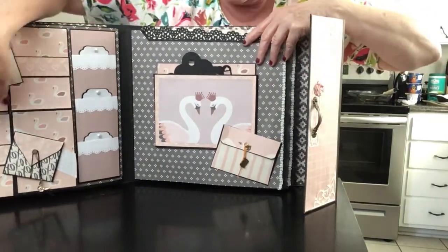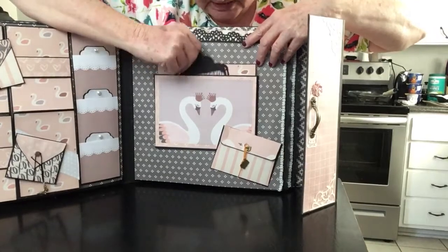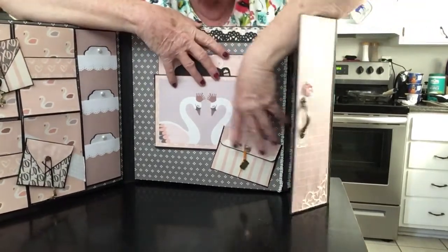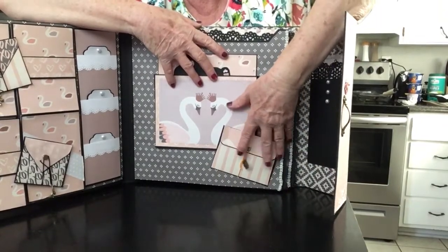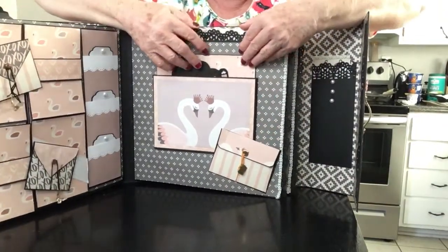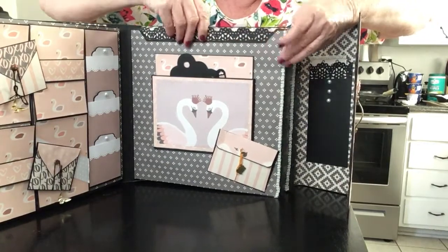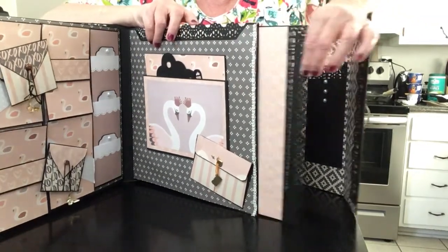I haven't been in this book in a while. This is a pocket with some tags in it, and this is another envelope right here. Up here you have another tag as well as on the end.